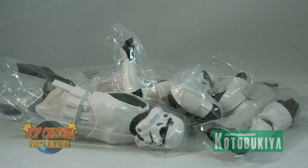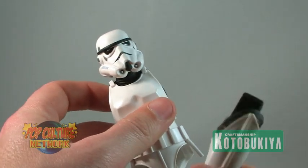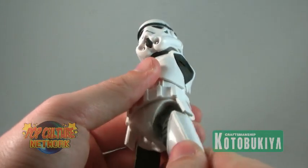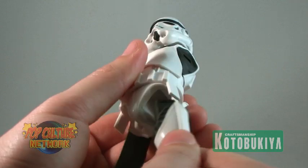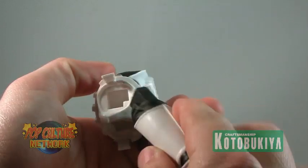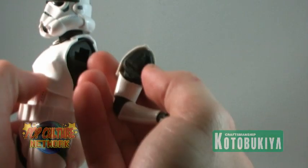The statues do require some assembly, but just as with the Boba Fett we looked at before, they are quite easy to piece together. There's no model glue needed and there's no painting skills required. Each of these parts fit snugly by inserting the pegs into place. Some of them are rather tight so they do require a little bit of effort to get them all the way in, but it's not too bad.